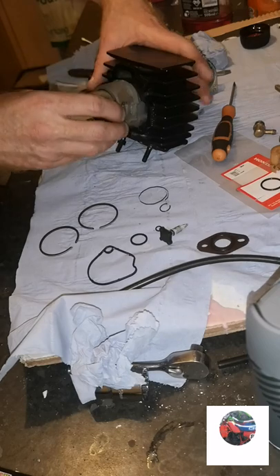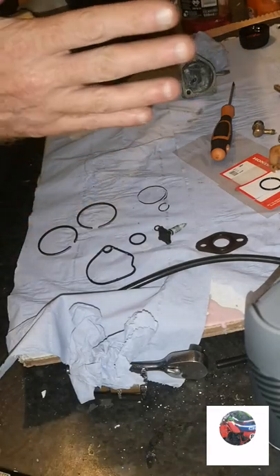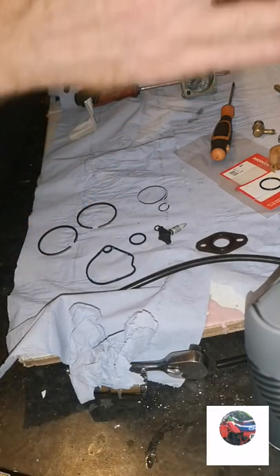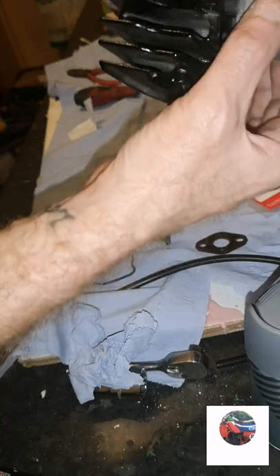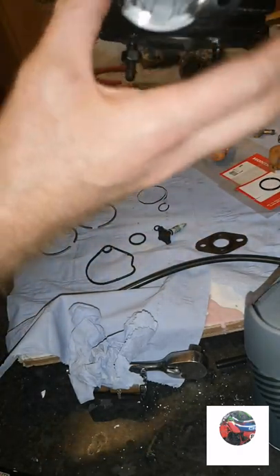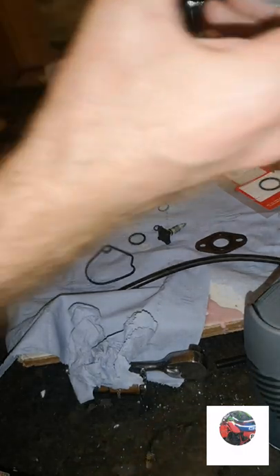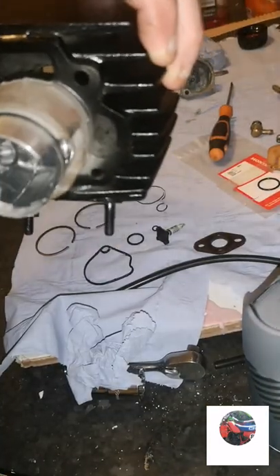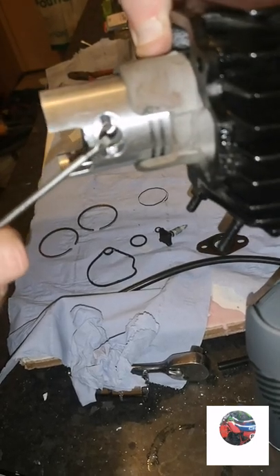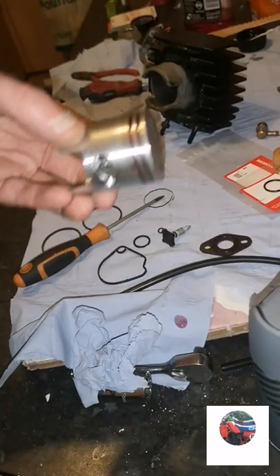Now we're going to put the piston rings in. I'm going to be putting the barrel and the piston into the bike, from the left side to the right, pushing it in that way. I need to put the circlip in there first. You've got the exhaust port - I'll put that circlip in. That's the clip in that side of the piston, I'll explain why later. Now we'll get the rings on.